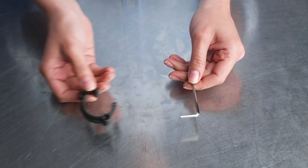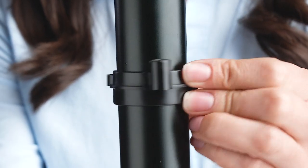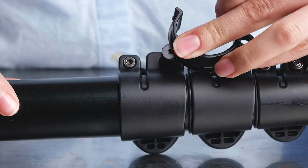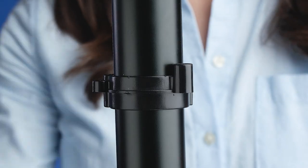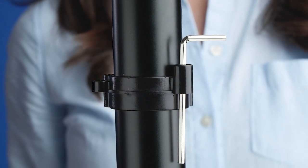Your tripod was sent with two tools: a 3mm Allen wrench and a clip tool. The clip tool is usually attached to the leg above the locks. The clip tool has a nut driver built into it which fits on the flip lock handle or T-bolt. The 3mm Allen key can also be stored inside the clip tool, so you can have everything handy.